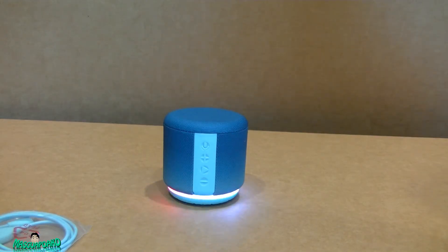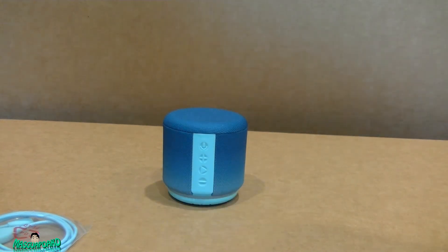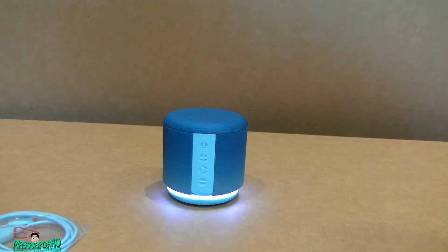Let me test Alexa. I press the button and ask: 'Alexa, what's today's date?' It responds: 'Today is Monday, July 29th.' I really like this feature where it's not constantly listening to you.